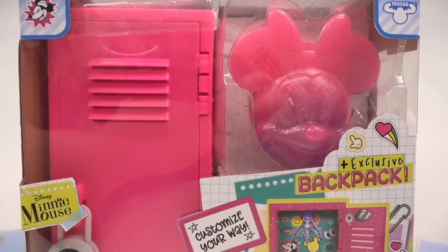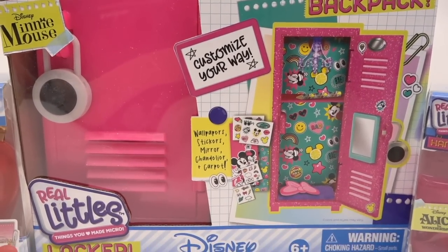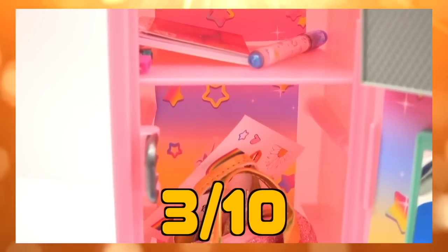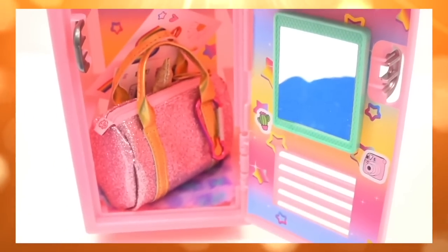More specifically, I want to focus on the locker, because the last time we did a locker it was just rough. I rated it probably a three out of ten — nowhere near as exciting as the Real Littles backpacks nor the Real Littles handbags. Even the journals were way better than that.